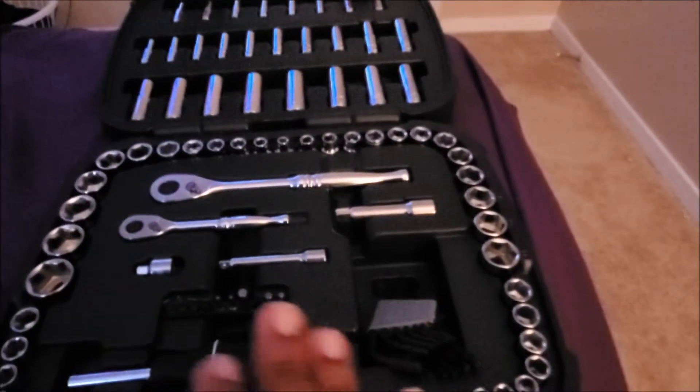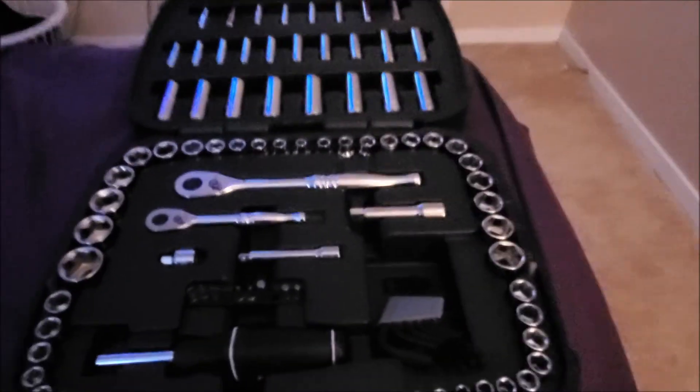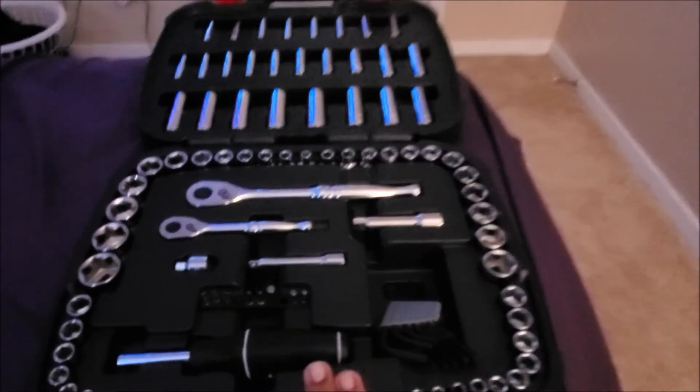You'll be satisfied with this tool set because I really am. My dad texted me and said he wanted it back. I don't know about that — I like it too much.